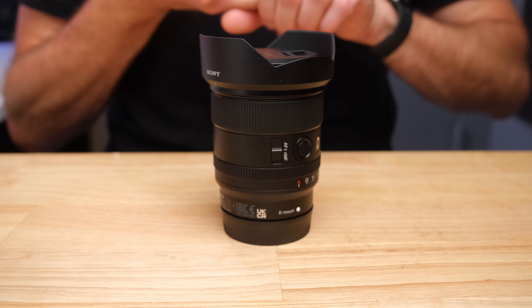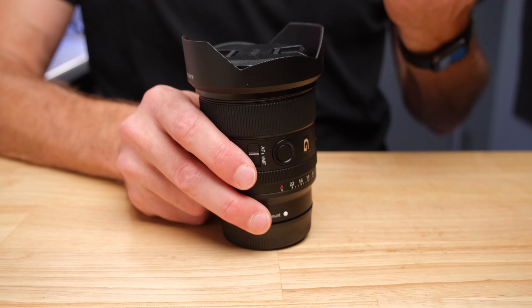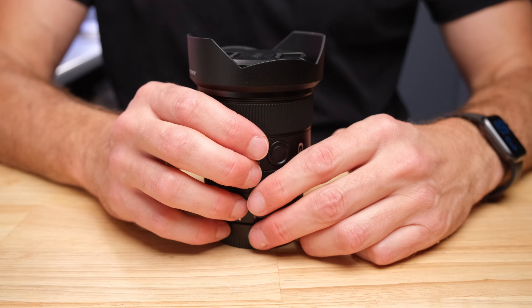One lens people will naturally compare this to is the G Master 24mm f1.4. First of all, this is about $500 cheaper and still has weather resistance. Beyond that, I think 24mm is actually a boring focal length, while 20mm is much more interesting. And if you're already shooting with a 24-70 G Master, you've already got 24mm covered there — by getting the 20mm, you're not overlapping that range at all. So you have the 24-70 covered and carry this as your ultra-wide lens. It's more interesting, more versatile, smaller, lighter, and has optical performance equal to the 24mm G Master.